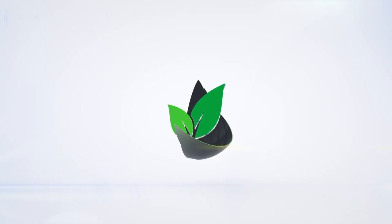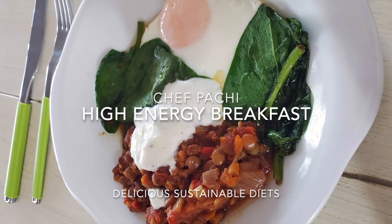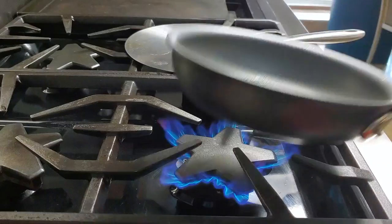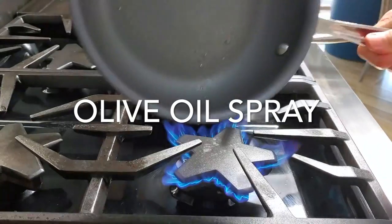Eat delicious and lose weight with Chef Pachi. Hi, this is Chef Pachi and today I have an amazing breakfast for you. It's full of energy, delicious, and everyone's gonna love it.